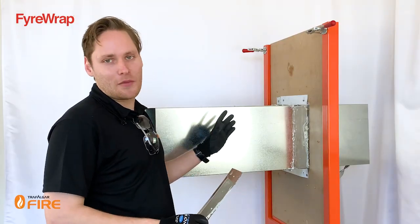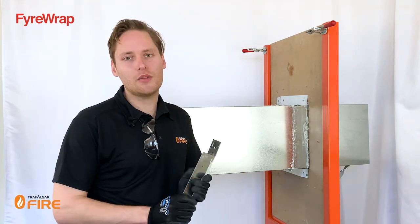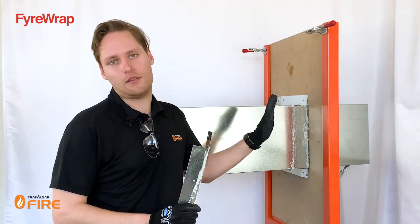We've got the demo rig set up here. We're going to be simulating a duct passing through a fire-rated plasterboard wall, and what I'll show you is how to do the wall penetration details to maintain the fire rating of both the duct that's wrapped with FireWrap and the wall itself.